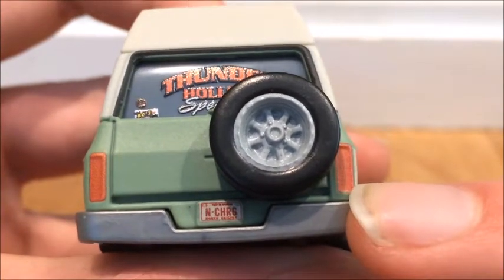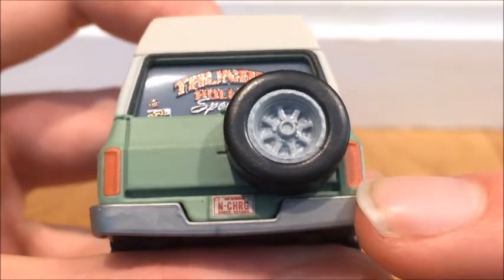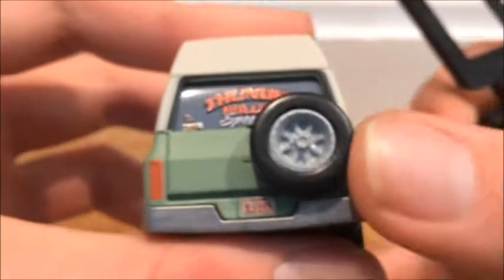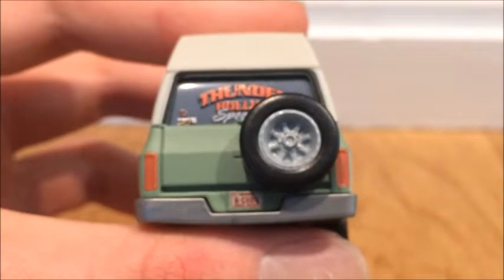Above and below the license plate there's some text. Below it looks like it says 'roots' or 'route' — something like that. Above it I can't really read it, but I'm pretty sure if you put a magnifying glass on it you'd be able to read what it says. I looked at it through a magnifying glass and...